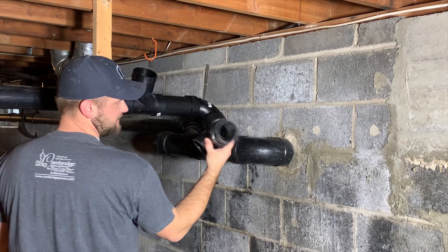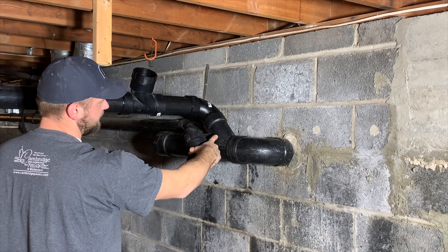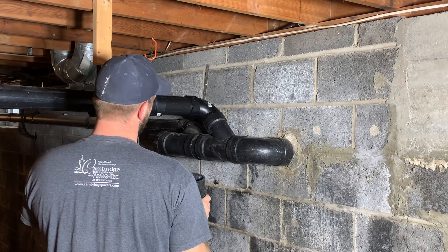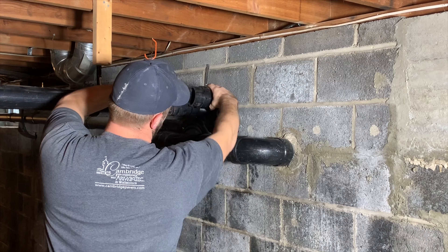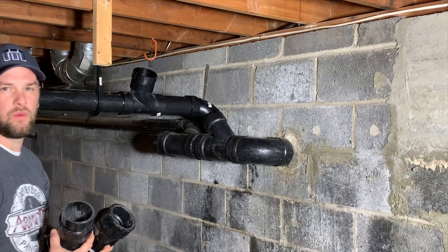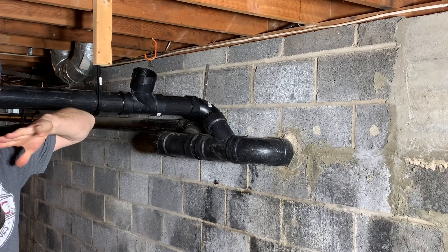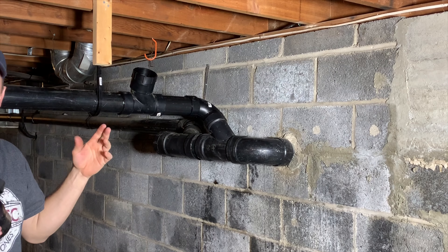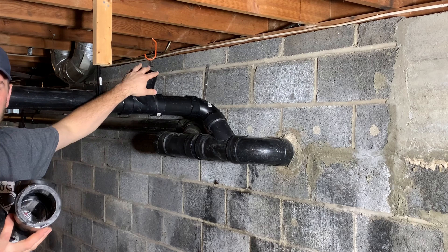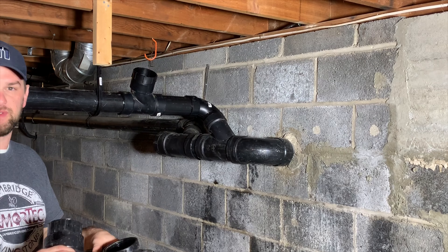This fitting was inside of this Y, and then this clean out was right there — so it kind of looked like that. The bathroom — we flushed the toilet, we had a problem. So we took the cap off of the clean out and the entire pipe was filled with water.